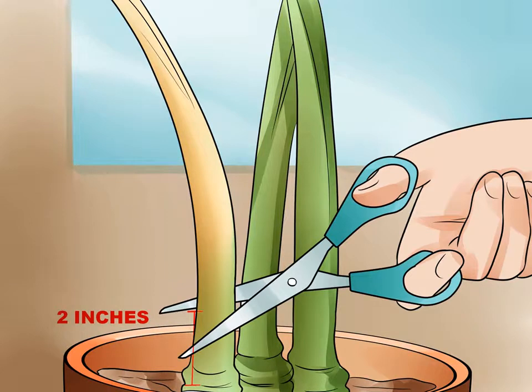Cut the flower stalks once they yellow or sag. The main stalks contain food and water the plant can use, but they will likely begin to droop or turn yellow shortly after the flowers fade. Be careful not to cut the leaves or the top of the bulb — only the flower stalks should be removed. Do not be alarmed if sap runs out of the cut; this is normal for a well-watered plant.